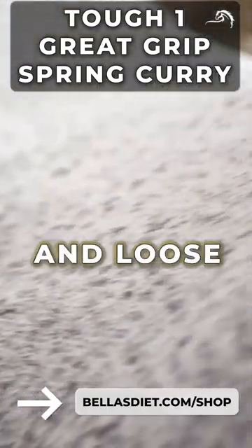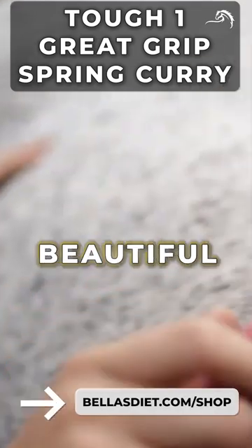Effortlessly remove dirt, dust, and loose hair. Quick and easy grooming for a beautiful coat.